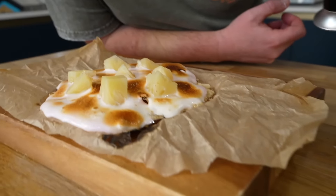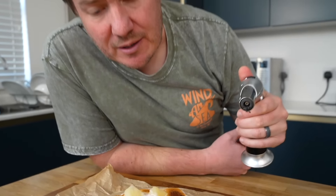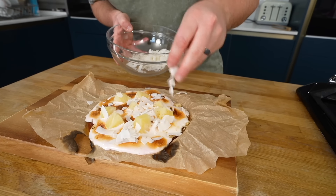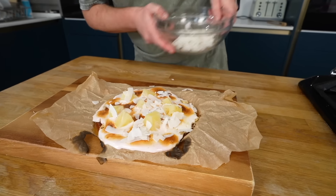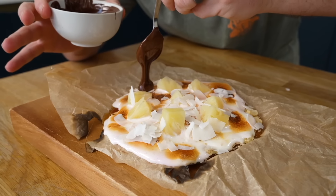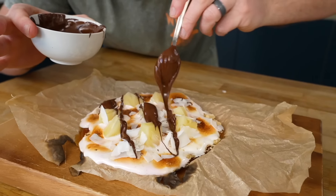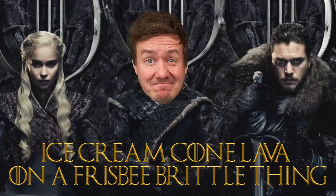We were on fire. Close your eyes and smell that, and imagine you're on a tropical island. Are you there? Yeah. Either that or shampoo. Away from flames, I wanted to bring that tropical vibe back, so I sprinkled on a load of coconut flakes, really getting it over the top there, with some melted chocolate that I blasted in the microwave, drizzling that all on top. I don't know what the heck it looks like. In fact, we're going to rename it. So we'll now officially rename it the Ice Cream Cone Lava on a Frisbee Brittle Thing.